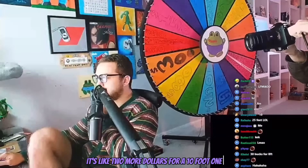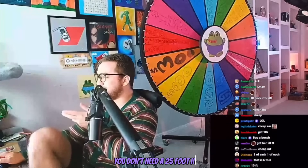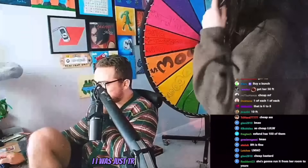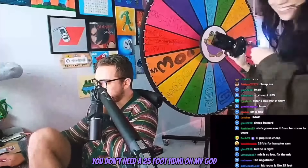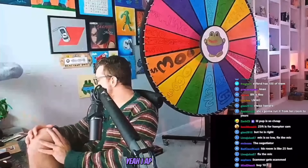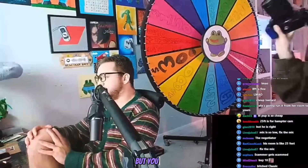Dude, it's like 2 more dollars for a 10 foot one! Okay, I'll give you... yes, you're right. You don't need a 25 foot one. I was thinking of when I bought my ethernet cable. I was just trying to help you figure out you don't need a 25 foot HDMI cable. Oh my god! I'm literally fixing it yourself. I know, I appreciate it. Thank you so much.